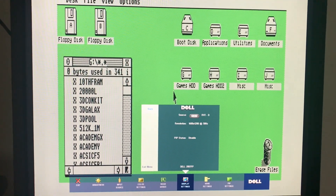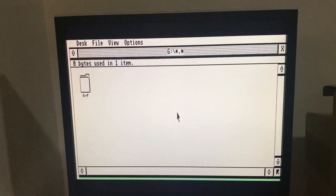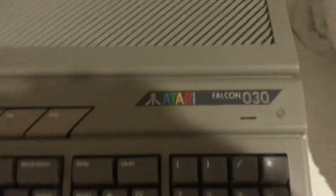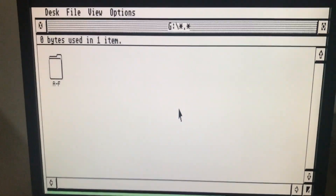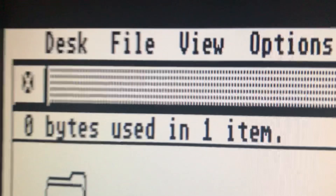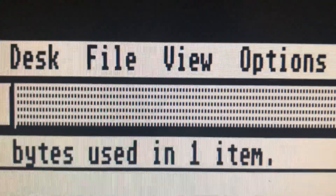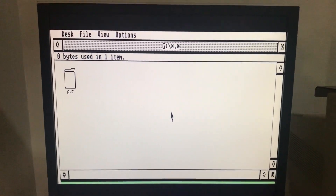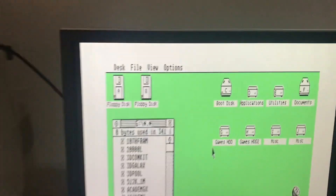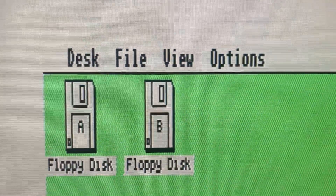I thought it'd be worth showing the Atari Falcon, which has built-in VGA output of course. Here it is showing medium res through its VGA output — the output is quite sharp, much better than the Atari TT I must admit — and again you can see on the desktop the very clear checkerboard pattern. So I think the OSSC does have a comparable display even though it originated from RGB SCART output.